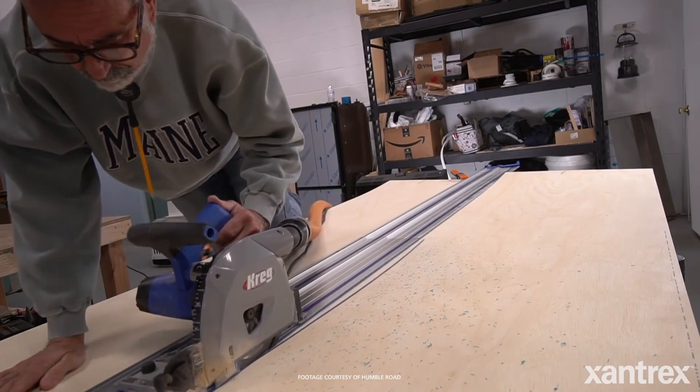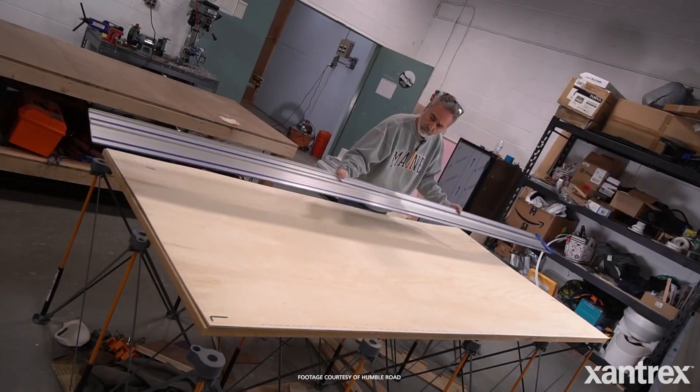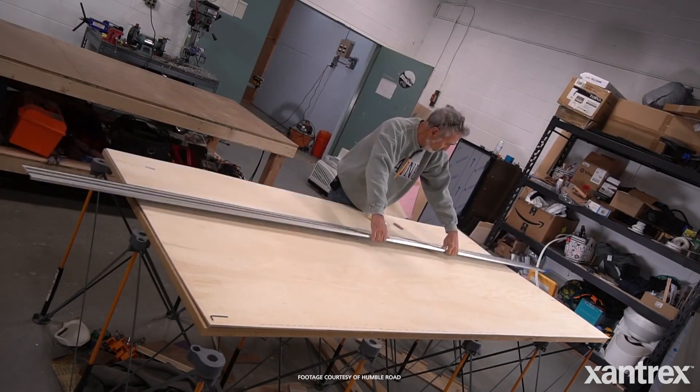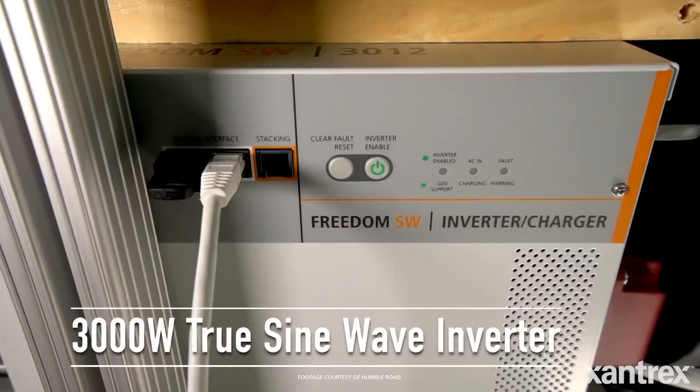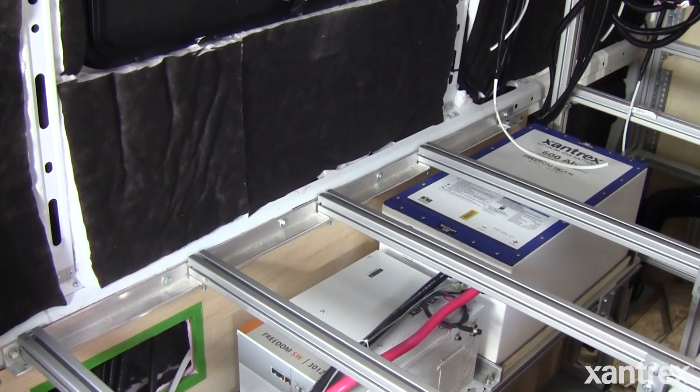My basic tenet here was complete self-sufficiency in a van, because that's some of the things I didn't like about the production vans. I had a Class A motorhome, and I had a Xantrex inverter in that motorhome for 14 years. That inverter ran with five kids playing their PlayStations and everything else. I never had a problem with that inverter. So Xantrex — there was no question. I was going with Xantrex.